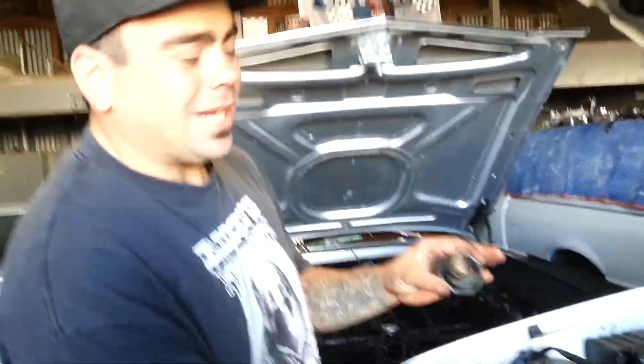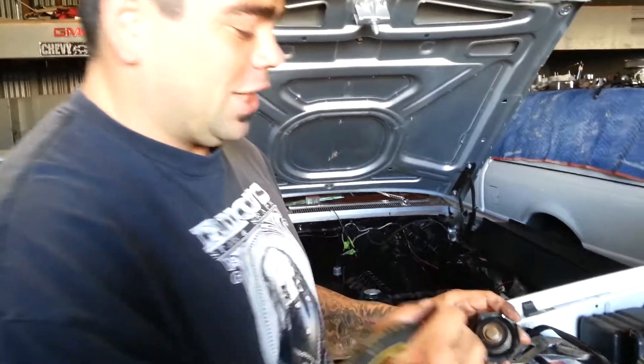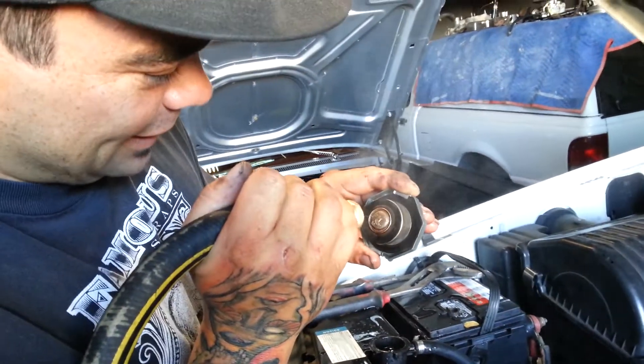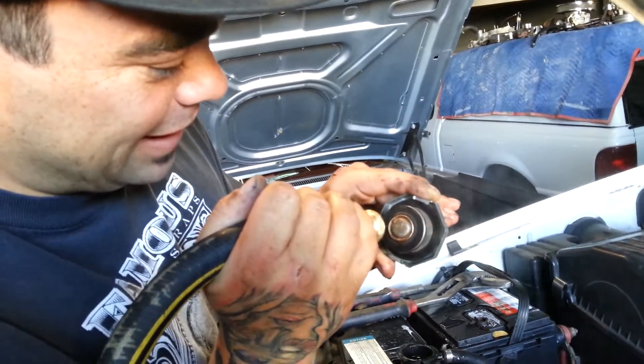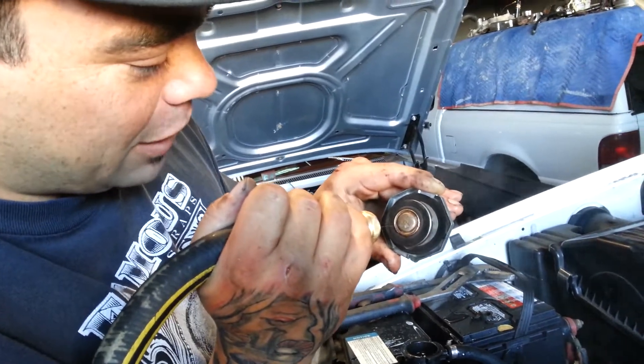The proper way to fix a radiator cap after it's been blown in a head gasket blowage is to steam clean it. But you don't want to touch the steam because it's really ultra hot — so much it can boil an egg.